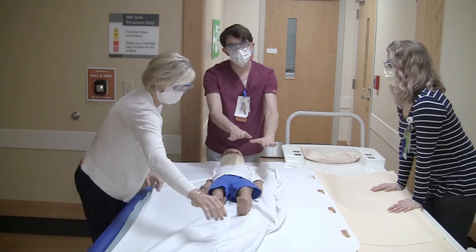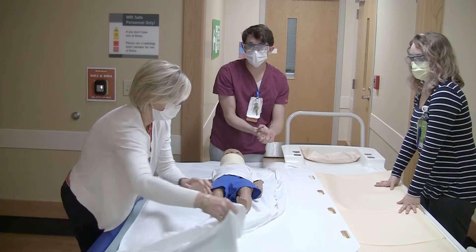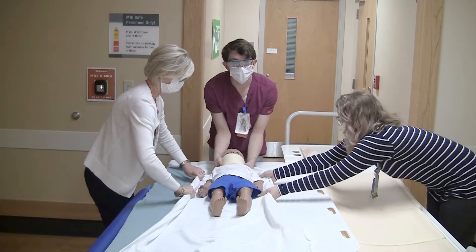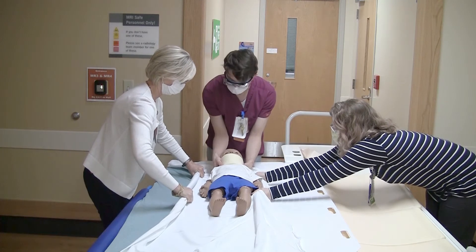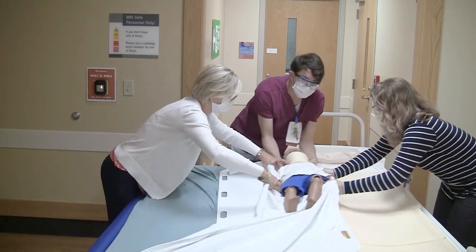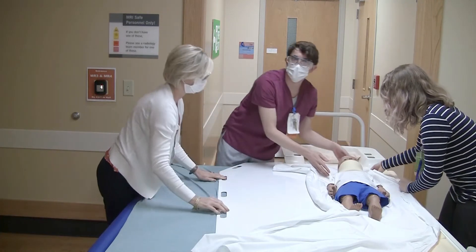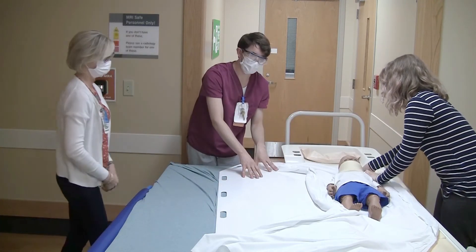The next thing we will do is use the board to slide them across to the new bed. Once again this will happen on the count of three. One, two, three. Slowly take the patient over, being sure to slide them, not lift them. That is the purpose of the slider board.